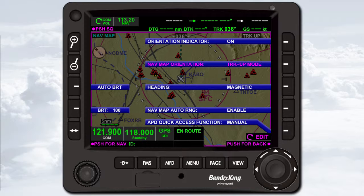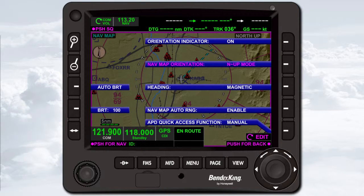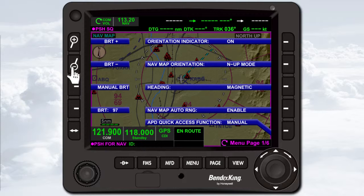The menu item text changes from white to magenta and the page number indication above the joystick knob changes to an edit annunciation. To change the selected menu item, rotate the joystick knob. When the desired option is displayed, press the adjacent soft key again. Whenever the menu is displayed, brightness controls are available on the left side of the screen. The power-up default is auto brightness mode, where backlight intensity is automatically adjusted based on sensed ambient light conditions. To manually adjust backlight intensity, press the auto bright bezel soft key, then adjust the brightness by rotating the joystick knob or pressing the zoom in or zoom out keys. To exit the menu, press the Menu key again.